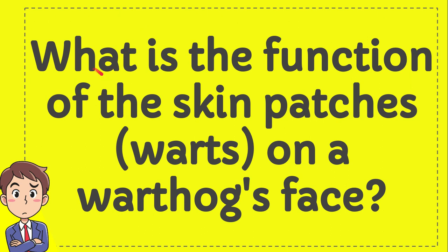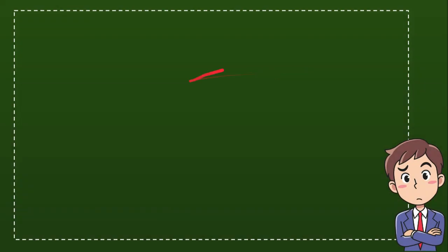What is the function of the skin patches or warts on a warthog's face? I'll give you four options and you try to guess which one is the correct answer.